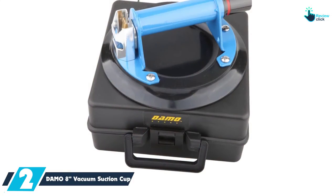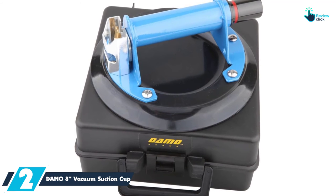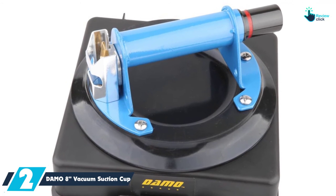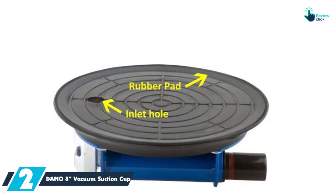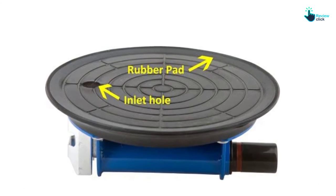At number 2, we have the Domo 8-Inch Vacuum Suction Cup. Just like other quality suction cups in the market, you will appreciate that this one comes in a heavy-duty design. Every suction cup will hold a maximum load capacity of up to 150 pounds. You will also appreciate that the suction cup comes with a sturdy metal handle, meaning you will have an even better lifting experience.